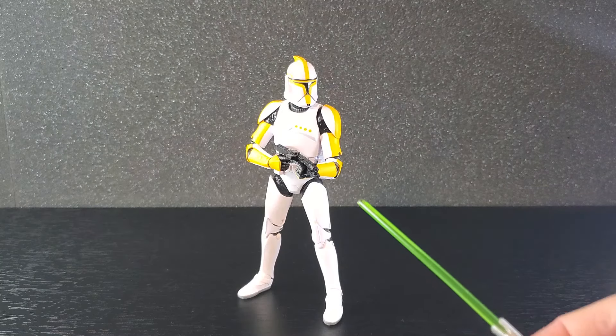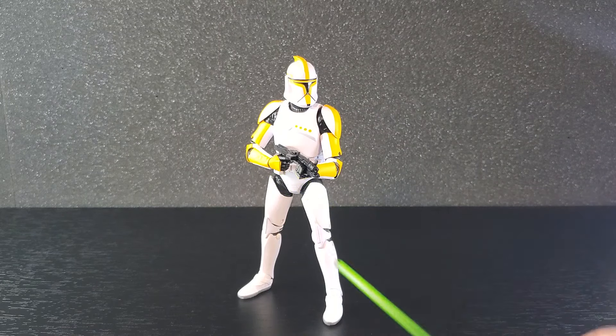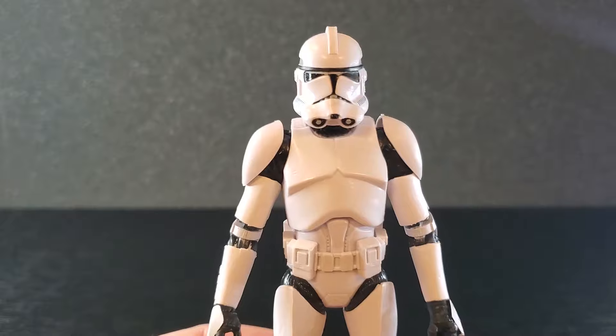For display purposes, I'm going to keep the commander firing low from the hip with the carbine — I think that looks nice.